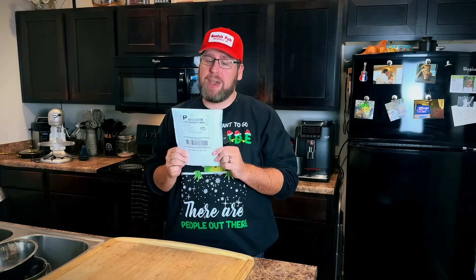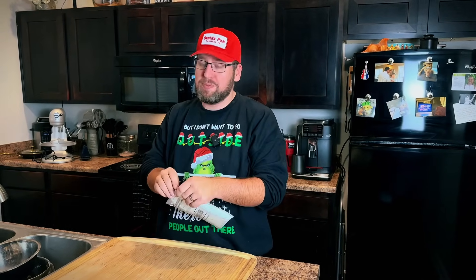Hey y'all, Chris Cook in Nashville here. I have a package from Keto Chow. Let's do something exciting — let's see what they sent.